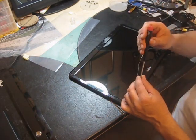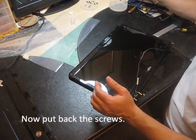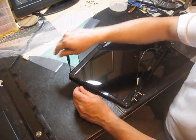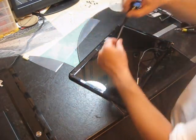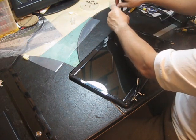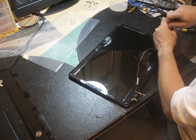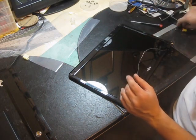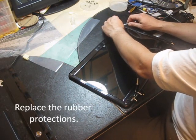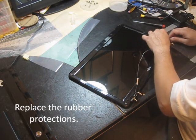Now you have to get back the screws. Don't tighten them too much, just until you feel they are secure. And you can replace the rubber protections.